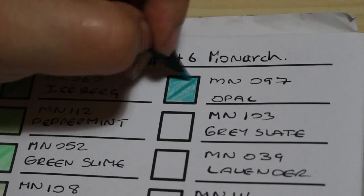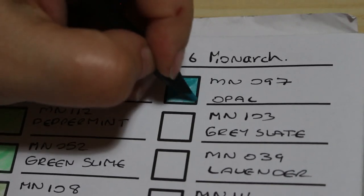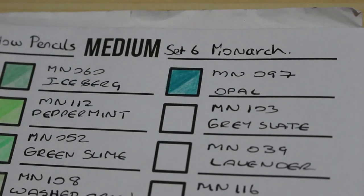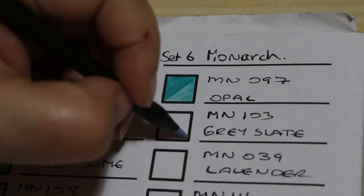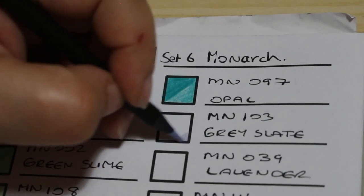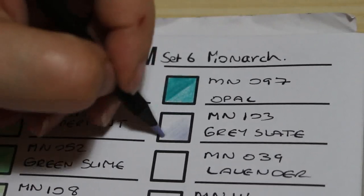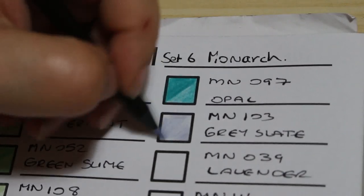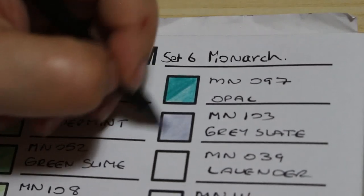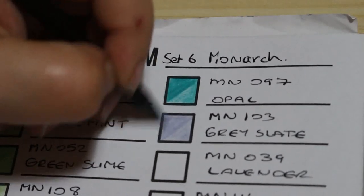I will keep buying them as I need to. Now we're coming to Gray Slate, number 103 — it has a sort of purpley tone to it. It is a grey-purpley colour — quite nice. It's got a little hint of lilac, a little bit of purpley colour. That's nice.